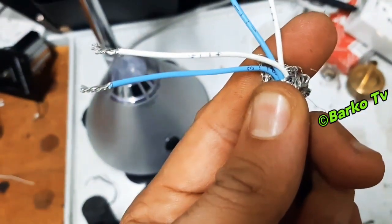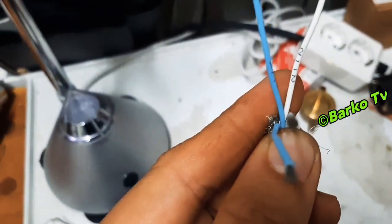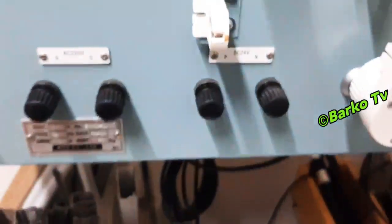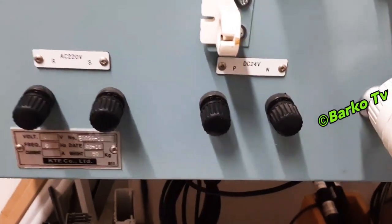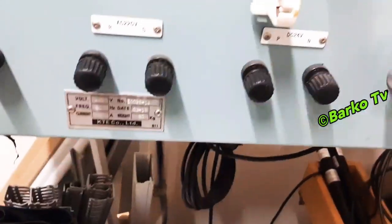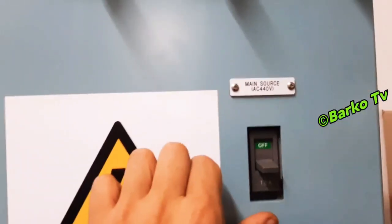These four wires we need to simulate because we have a problem. We already replaced the previous sensor, and this is how to simulate this induction sensor so that we know if it is working or not.